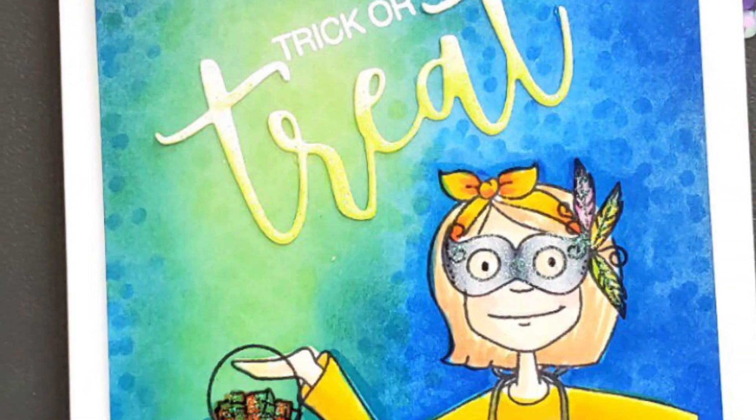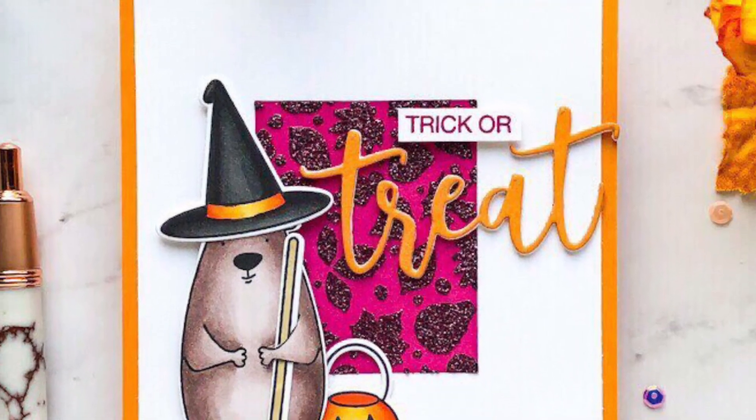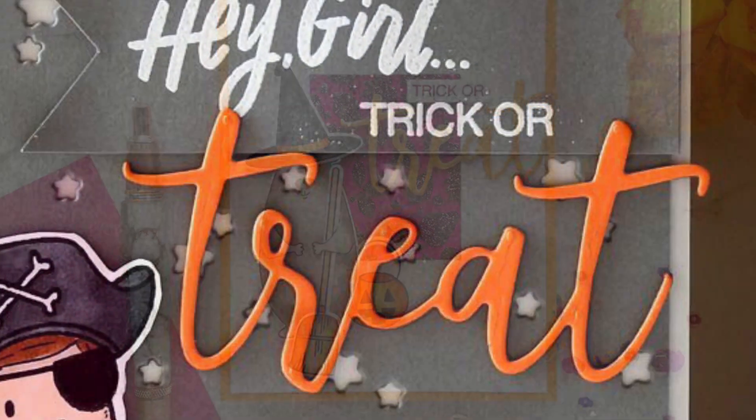The Treat die pairs perfectly with stamp sentiments from the Booyah set like in these sweet and not so spooky cards from Ardeth, Emily, and Michelle. Aren't they so adorable?